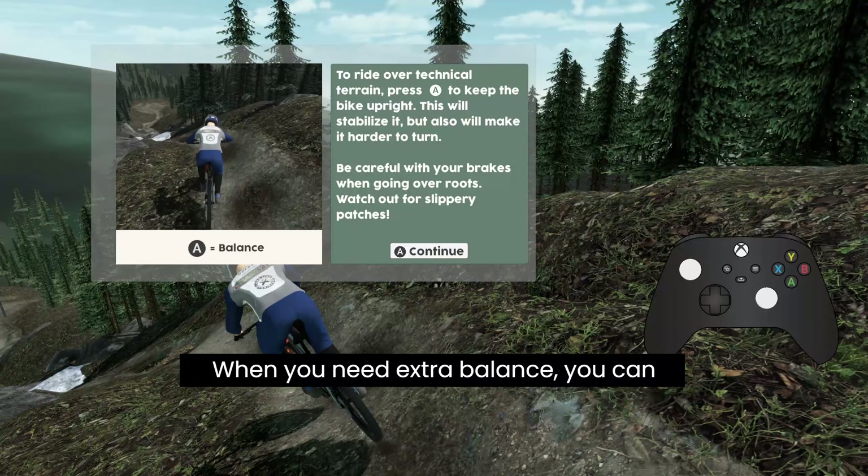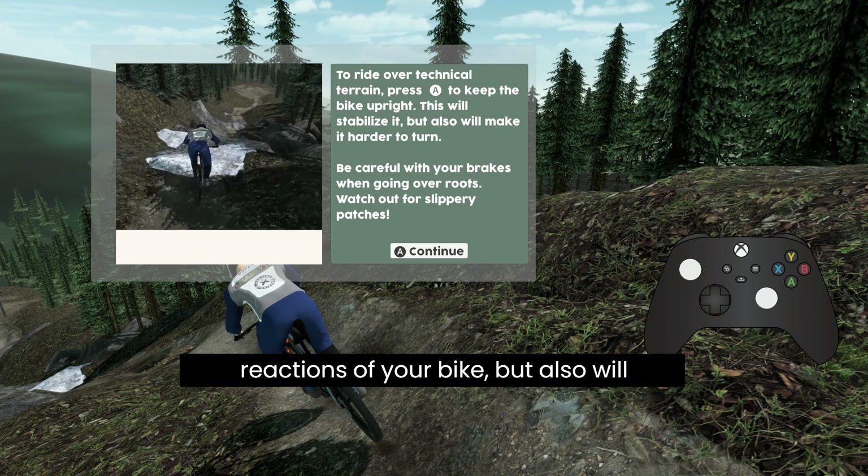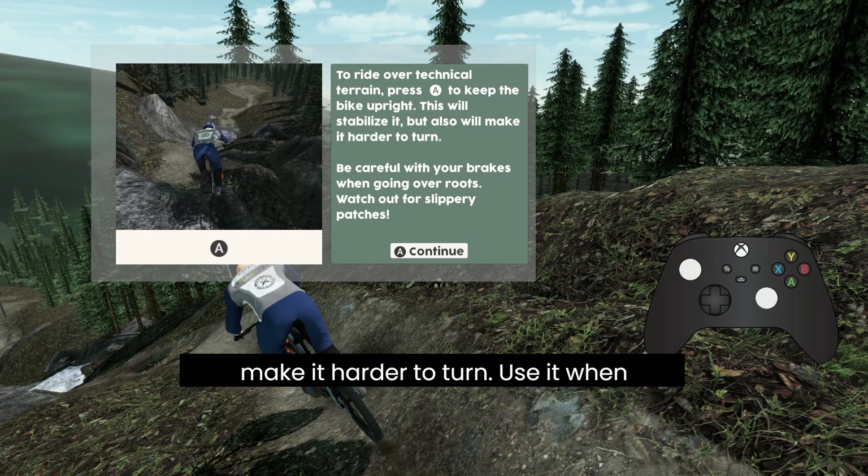When you need extra balance, you can press A. This will calm the reactions of your bike, but will also make it harder to turn. Use it when riding over technical bits or when landing after a jump.